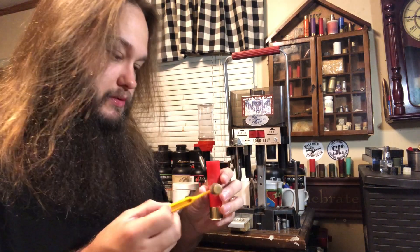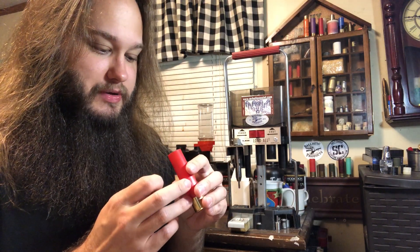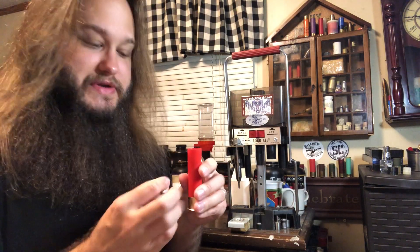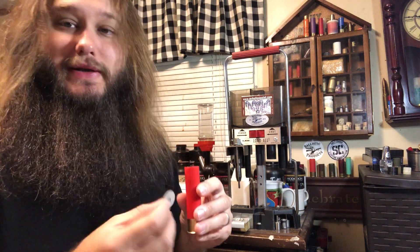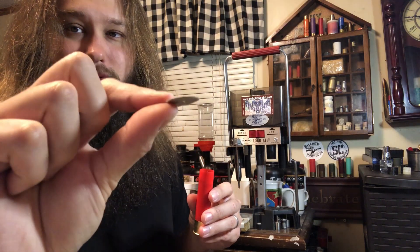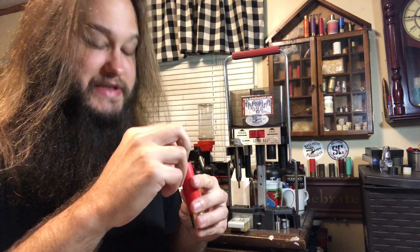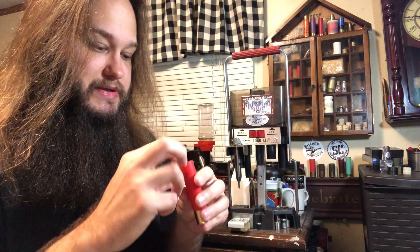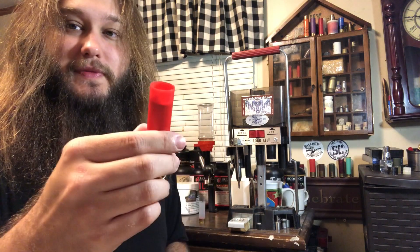Get that tamped down. The buffer is in place and it's sitting just below the top row of pellets. This load does call for an overshot card, but it doesn't really look like it needs it — the mylar wrap probably built up stack height a little bit. I'm using a very thin piece of a 10-gauge nitro card, mostly just to help keep the buffer in. We are ready to crimp.